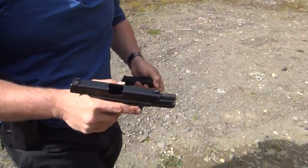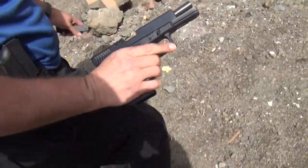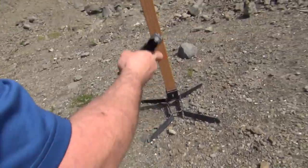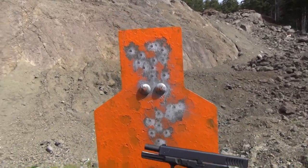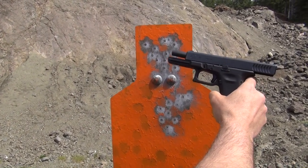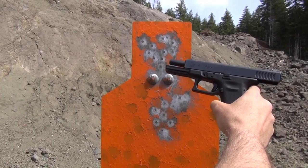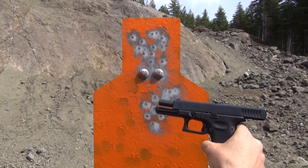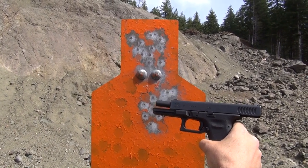You could shoot it all day long like that — headshots. It's like I'm trying to clear the whole target right there. Chest first, and then brought it up for some headshots. Shoots really quick — I'm liking it. So that's the Glock 17 RTF2. Let's move on to the Glock 19 RTF2.